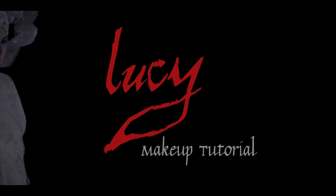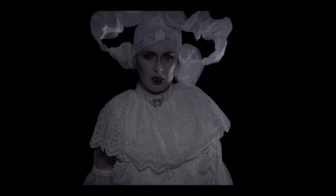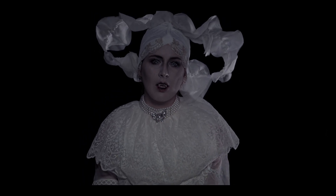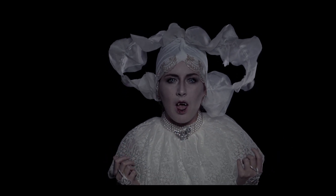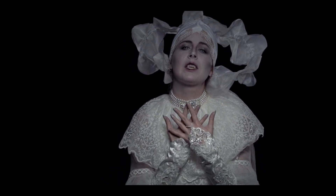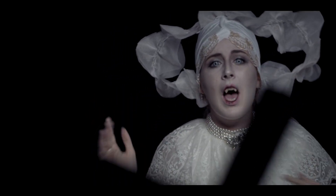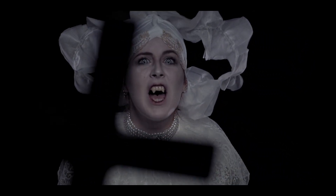Lucy! Lucy! Come to me, Arthur. Leave these others and come to me. My arms are hungry for you, my darling. Kiss me and caress me. My darling husband, please. We are strong in the Lord, the power of his might.